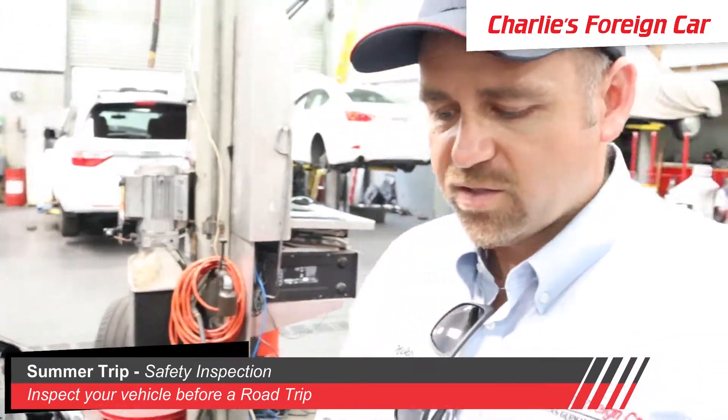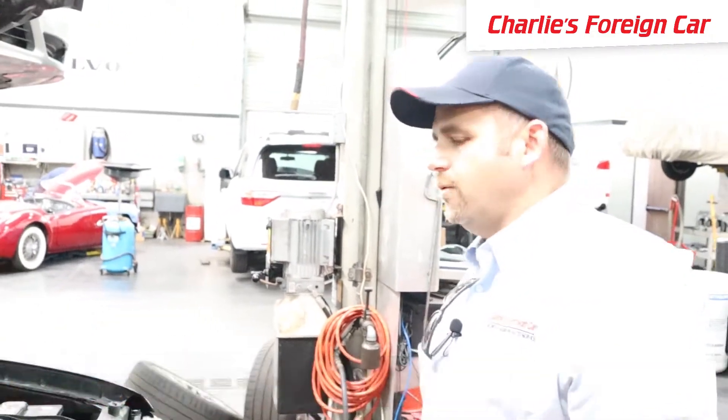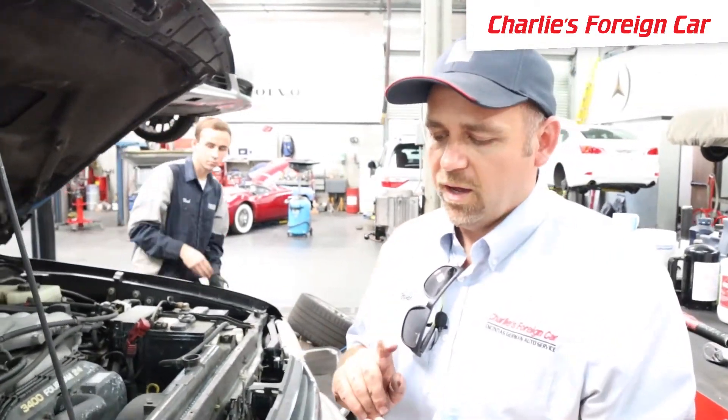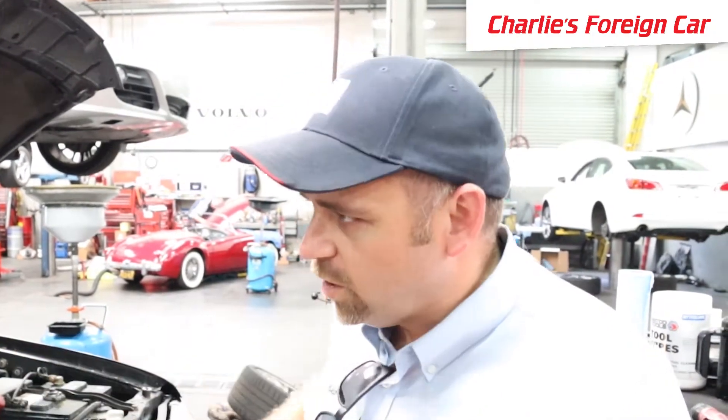We've checked the brakes, and now we're going to check all the lights on this car: reverse lights, brake lights, turn signals, running lights, headlights, and license plate lights. There's an average of 20 to 30 lights per car across all those categories, so we're going to make sure all those lights are good.